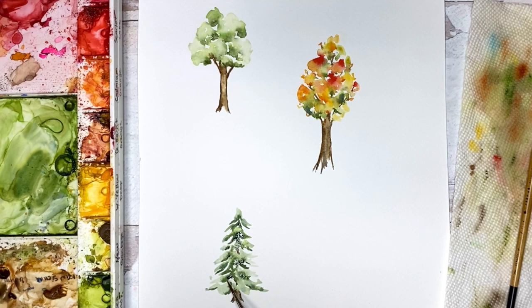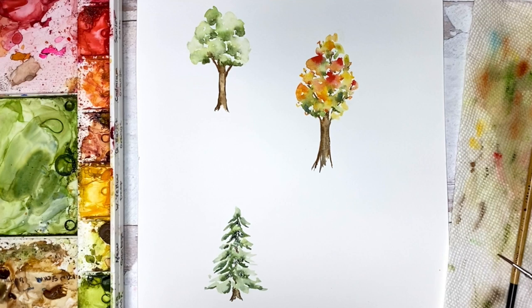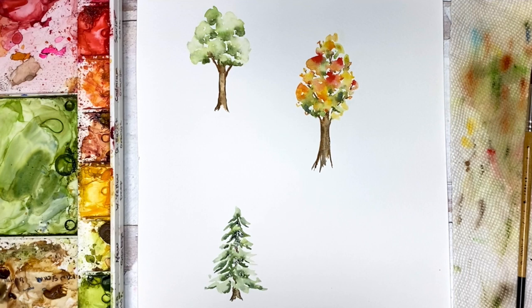I hope that you have enjoyed painting watercolor trees with me today. Check out all the great tutorials on the Pigeon Letters blog — there's so much good stuff there with all of the design team creators. Look for me on Instagram at Sweet Seasons Art and check out my website. Post your trees on Instagram and tag me at Sweet Seasons Art and at the Pigeon Letters so we can see all your beautiful work. Thanks so much, happy painting!